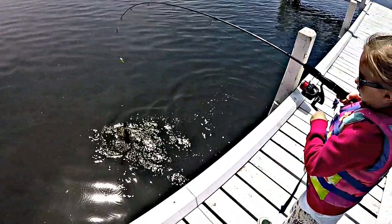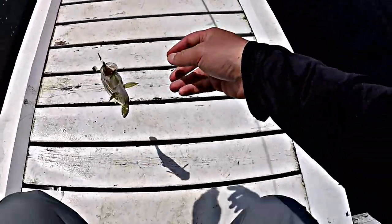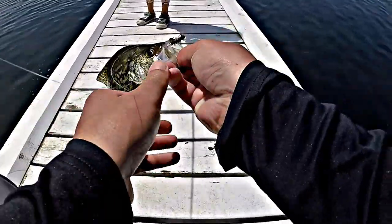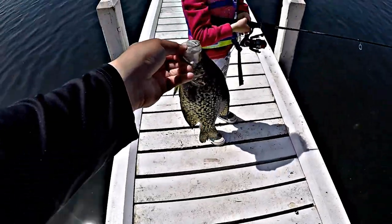Look at that, Abby — lift up, no more reel, bring it this way, don't reel anymore. It's a crappie! It is a crappie, dude, look at that. Abby, give some cheese. Goodbye, Mr. Crappie.